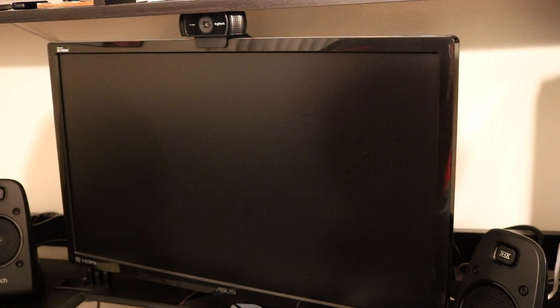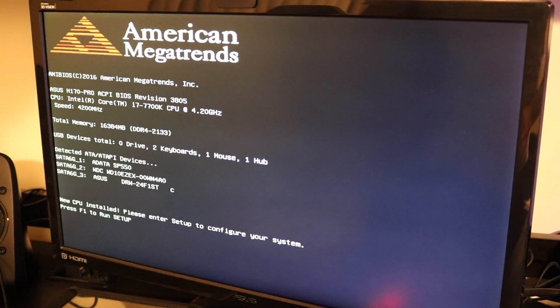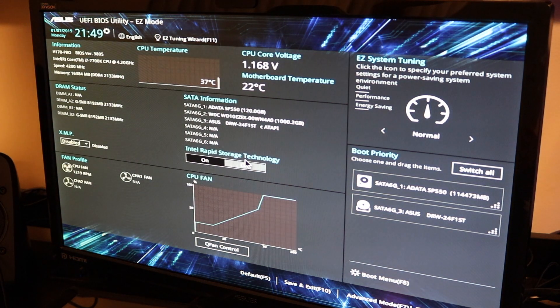Let's make sure everything looks good in there. Everything looks nice, let's try this again. Once you boot it up, you should see this screen — it says press F1 to run setup. So now this is the BIOS menu.